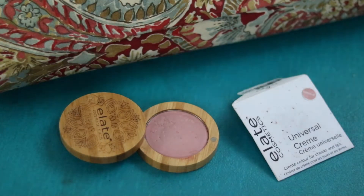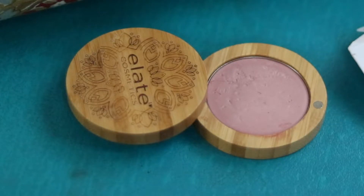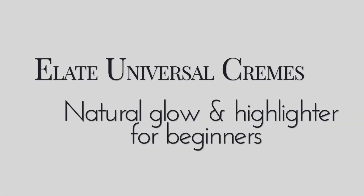It's mid-February by the time this video is being released, and here in Vancouver we deal with a lot of seasonal depression because it tends to be very gray and dark and rainy and sad. So we decided to make this video to add a little bit of color into your life. We want to talk about the Elate Universal Creams, how they're used, what's so awesome about them, and how these products will make you feel just a little bit better, a little bit more fresh, and a little bit more alive.